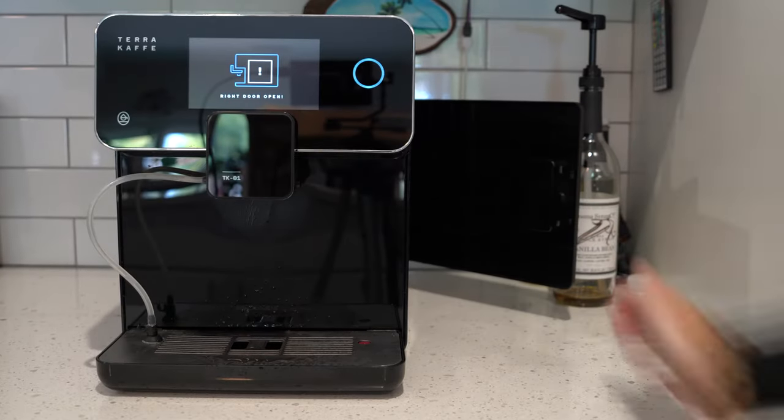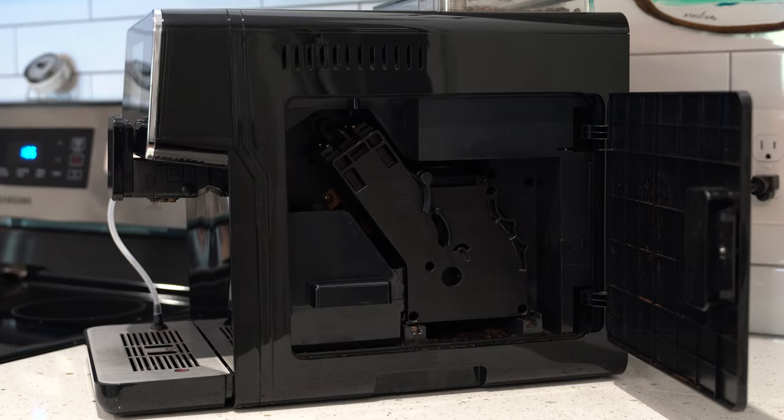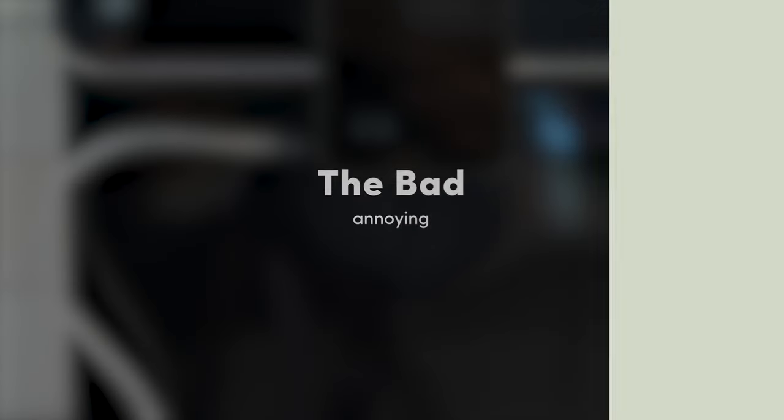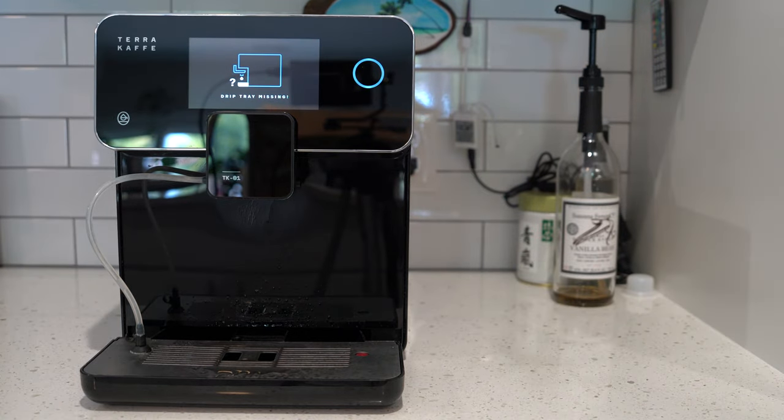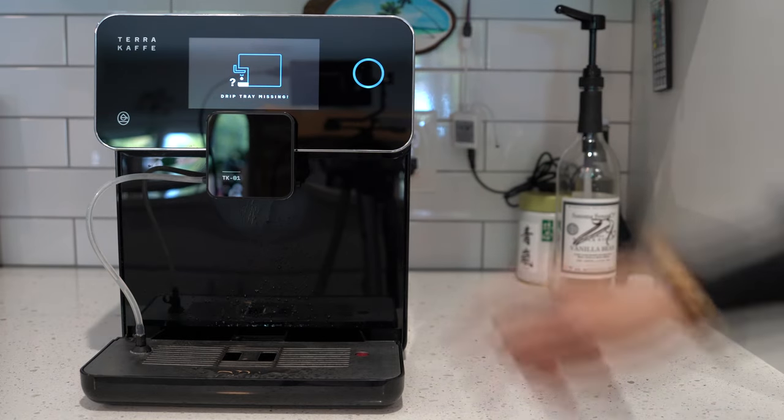The best way to combat this is obviously to clean more. Their website recommends rinsing the piece that pulls out about once a week. I would also say it's best to leave the door open to allow it to fully dry out between uses — which is annoying because it doesn't look that cool with a door open all the time, and it could be a space issue for people with limited counter space. Also, unless fully powered down, whenever the door is open it beeps constantly. The beeping is also true if you remove the water tank or the drip tray, so the whole time you're filling up water you have to listen to beeping. It would be nice if you could just touch the screen to let the system know you're aware the door is open and to stop beeping.